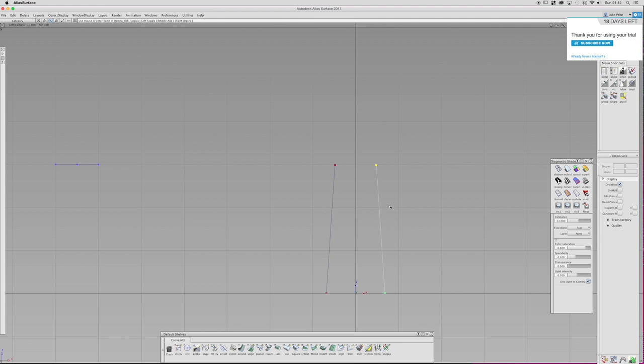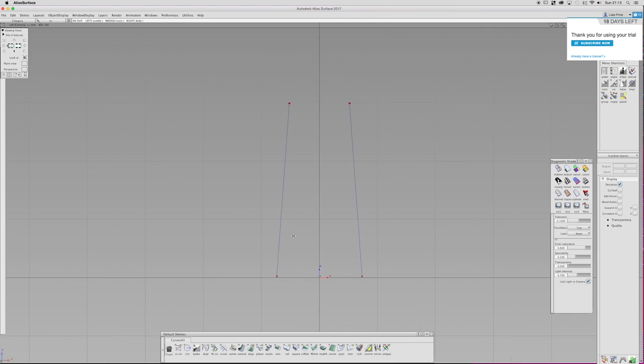I'm just going to keep flicking backwards and forwards between that sketch and the curves, and I'm just going to tweak it until it kind of looks the same. If I was to work on this not just for the purpose of a tutorial, I'd spend more time doing it, but for the sake of the video I just thought I'd do it the way I've done it.